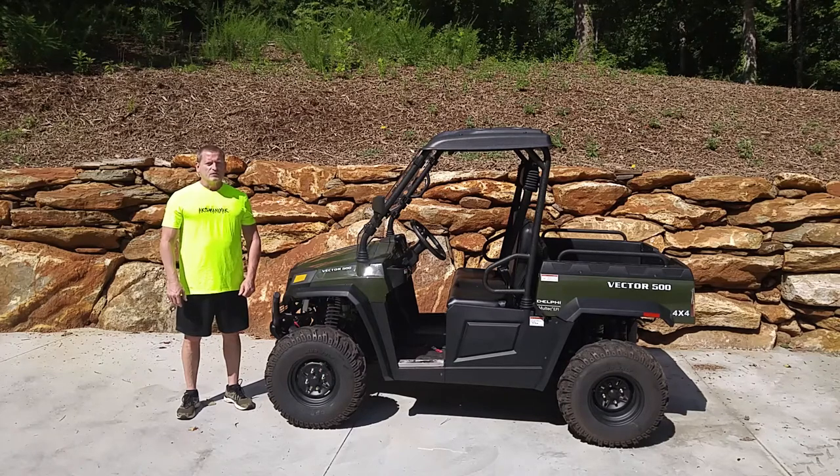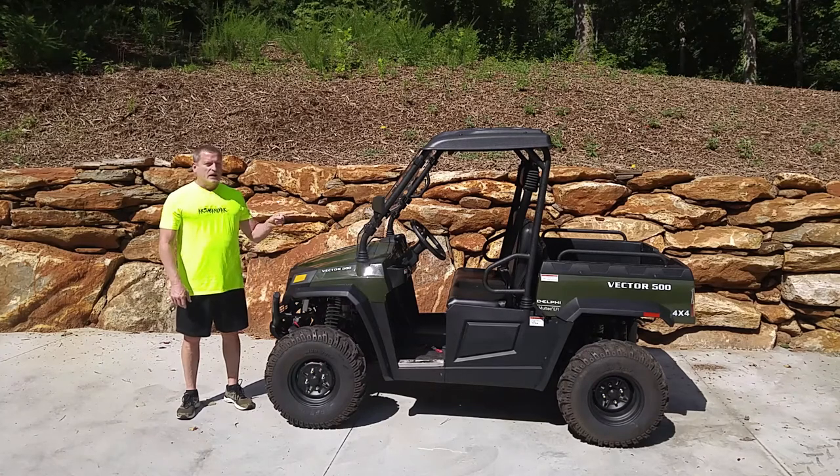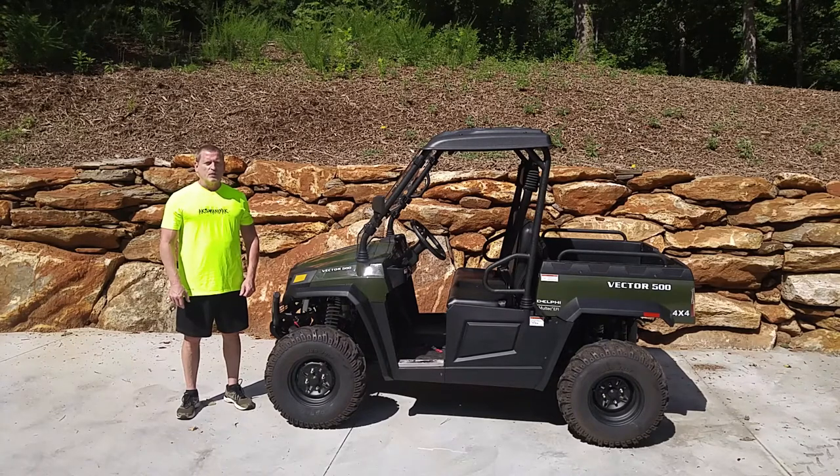It does advise you to wear your seatbelts at all times, but it doesn't explain that at higher speeds, if the seatbelt is not clicked in and connected, there is a governor that will keep the motor from going at a high rate of speed. So I'm going to show you what I'm talking about — let's go ahead and get started.